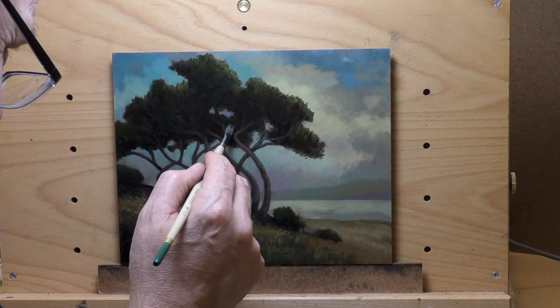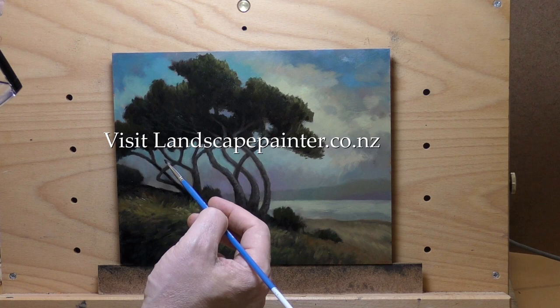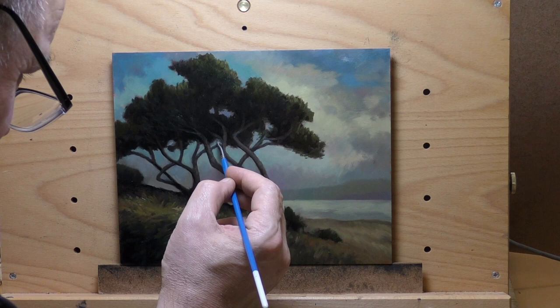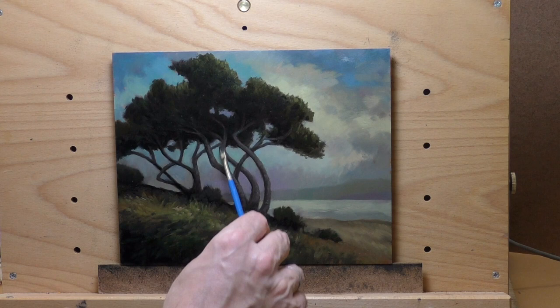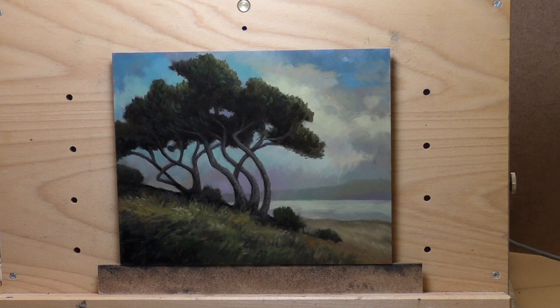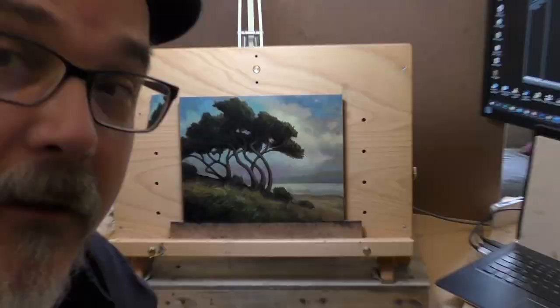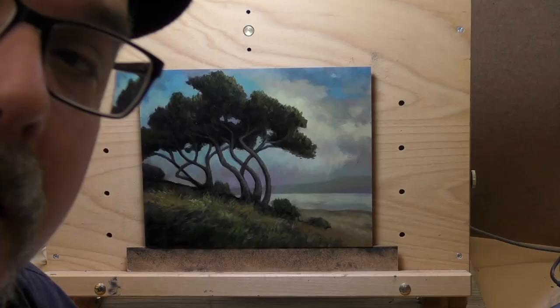Thank you so much for joining me today. There will be a live version of this — worth a look at two hours and forty minutes. It's a nice little painting, a saleable little painting, and very reflective of the region I live in. Those are called pohutakawa trees — they're beautiful, awesome trees, great trunks. You can check out the live version in the members area, or tip over to my site to buy a painting — that would be awesome. Or leave me a comment and say 'Mike, thanks for that video.' I really appreciate each and every comment, and I want you to have a great day. Please take good care of yourself and all your loved ones, and stay out of trouble.